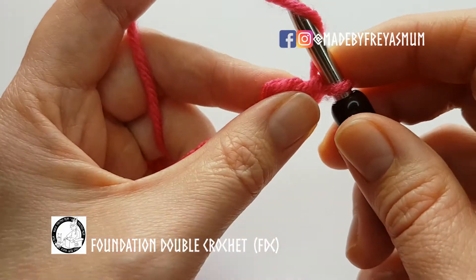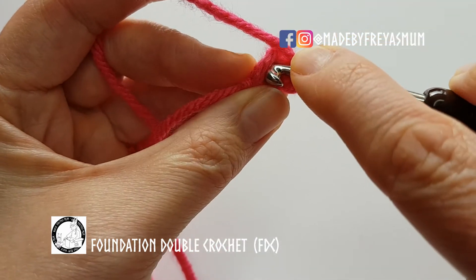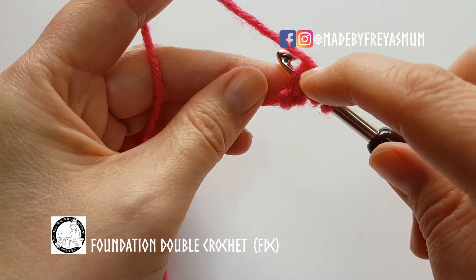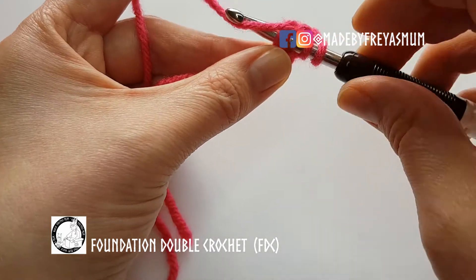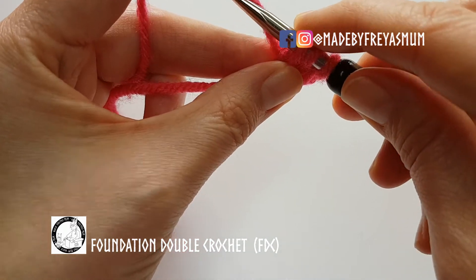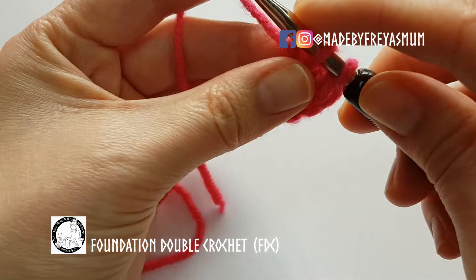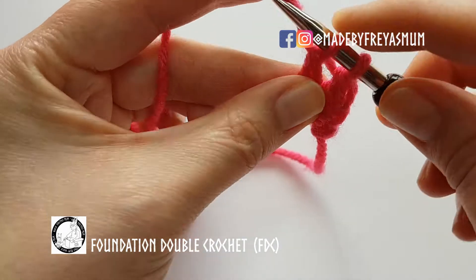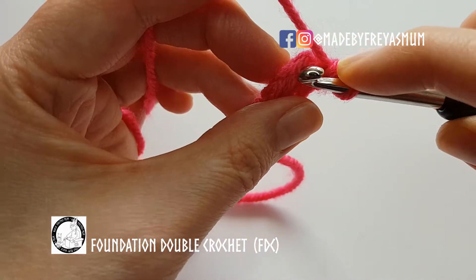Okay, so let's see that again or see how we continue on. Yarn over as normal for a double crochet — we're putting our hook now through the first chain that we created, both loops of the first chain. Yarn over pull up a loop, so we've got three on the hook. Yarn over pull through one loop, or chain one, to create the chain at the bottom, and then finish off your double crochet: yarn over pull through two, yarn over pull through two — and there's the top of the stitch there and the chain down the bottom.